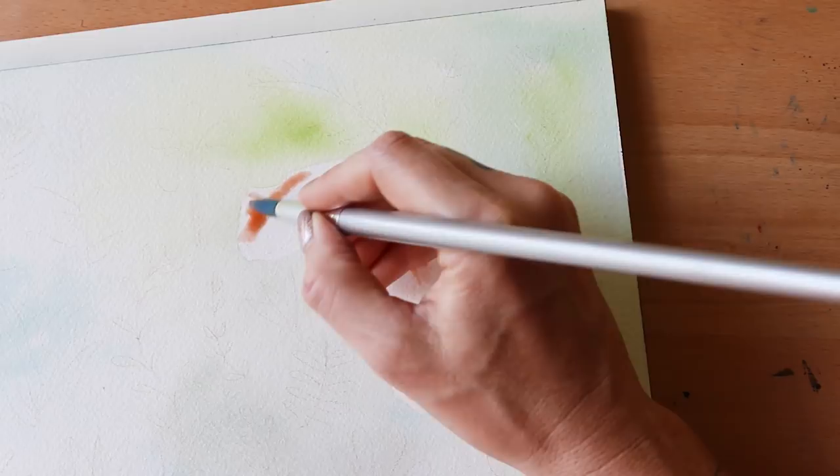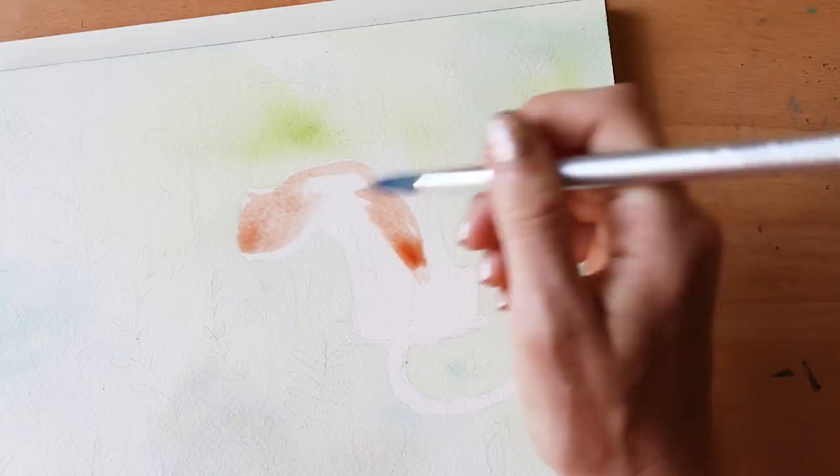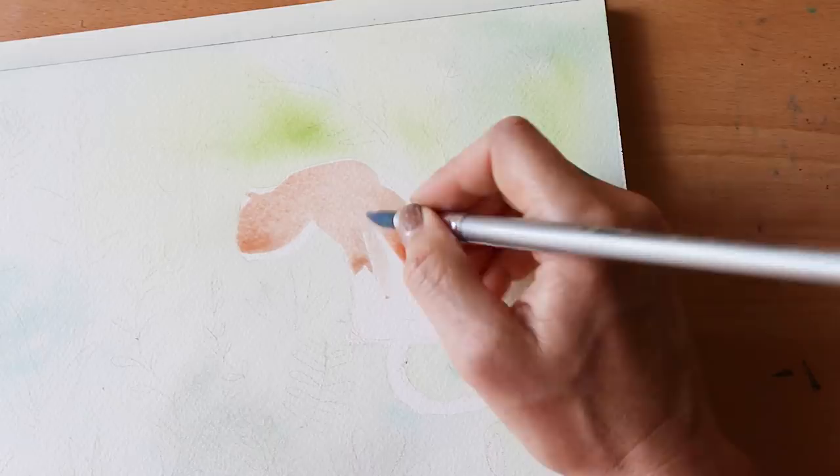The first layer dries pretty light — a lot more light than you put it on — so the tigers require a couple of layers. For the first layer I just try to get a little bit of variation in terms of saturation, shadow, and color.